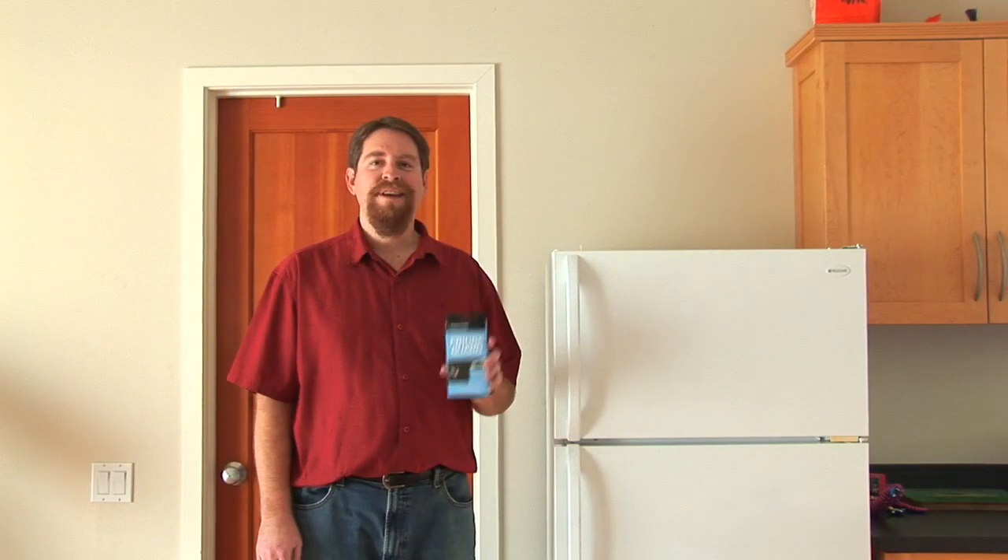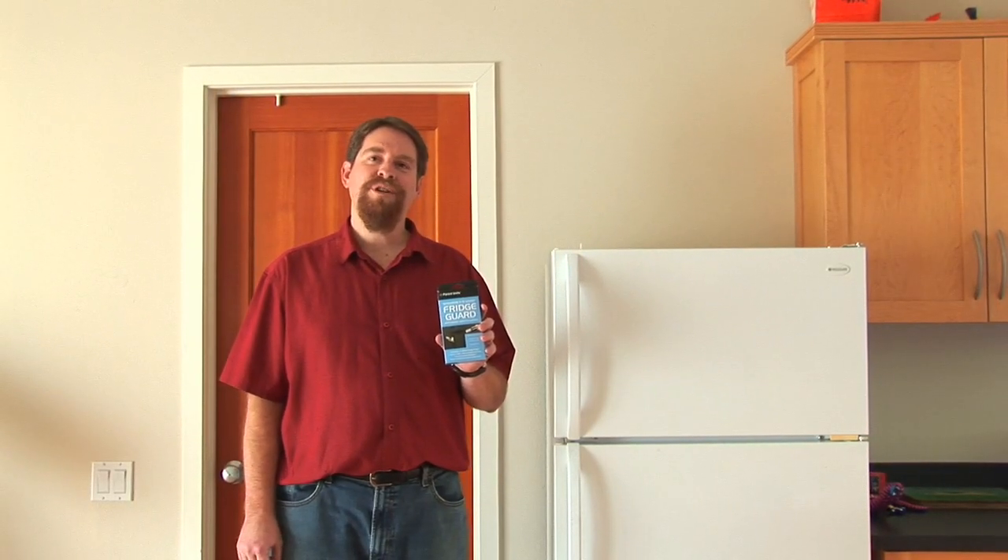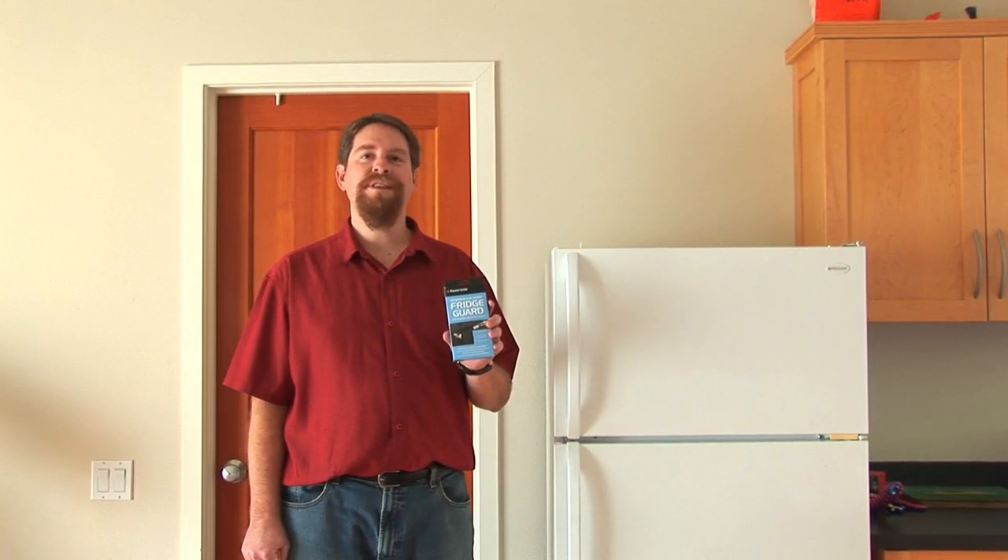Hi, this is Michael from KidSafe. This is the Fridge Guard and I'm going to show you how to install and use it to keep your kids out of the refrigerator.